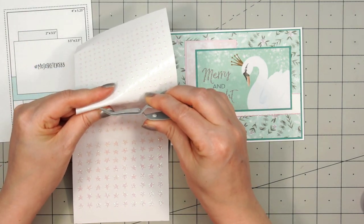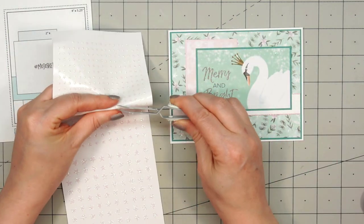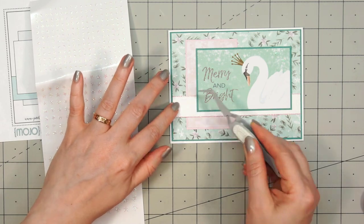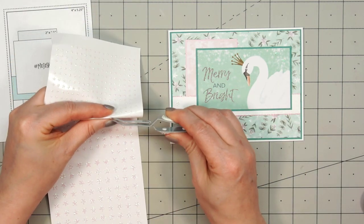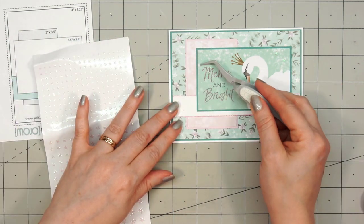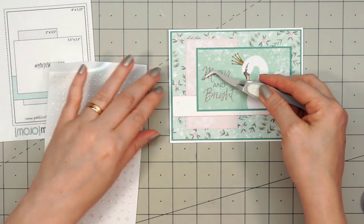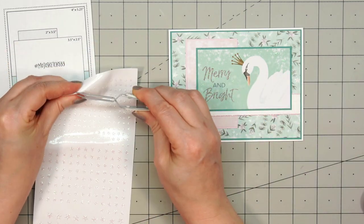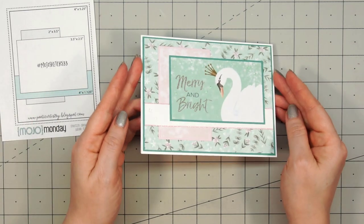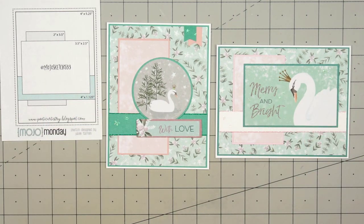Now I'm going to bring in some of the mini stars — this is the clear iridescent glitter. You can't see them very well on the video, but they do add a beautiful sparkle. I'm going to put a few of them above the swan and then a few around the sentiment, and I'll also add two on the left-hand side of that white strip. The mini star peel-offs have become some of my favorites. I've been using the gold and silver quite a bit since I'm working on Christmas cards lately. They add some lovely shine or sparkle but don't add any extra bulk, so you can still mail your cards without paying any additional shipping.